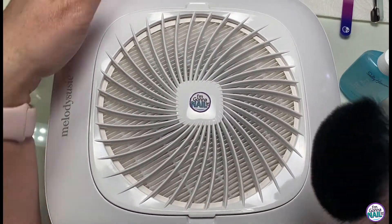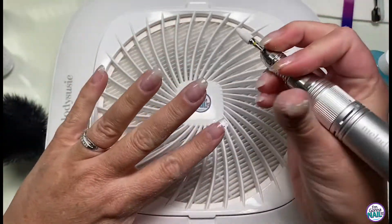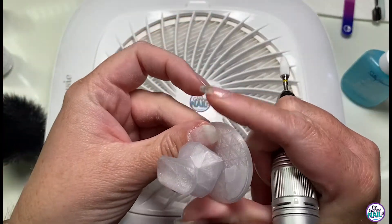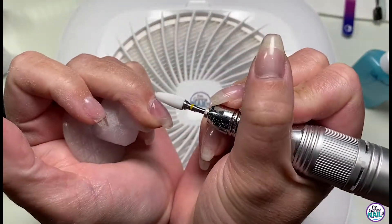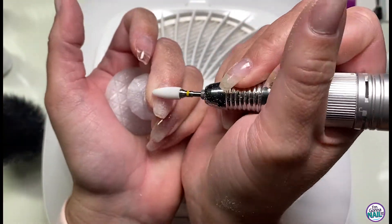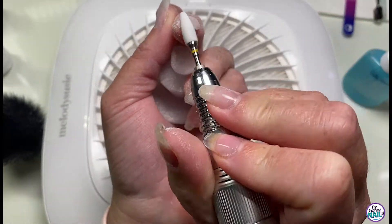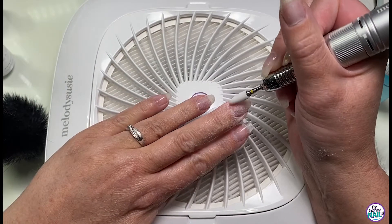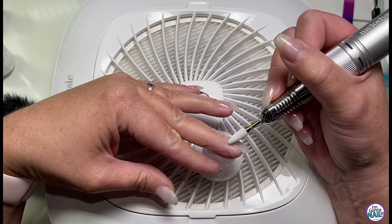I've left everything at real time so far. I'm going to speed this up for the sake of time, but you can see it really didn't take very long to take bulk off and remove the shine from just that one finger. I only have three more fingers to go, so I'll fast forward a little bit and just let you sit back, relax, and watch me work.